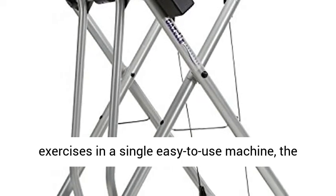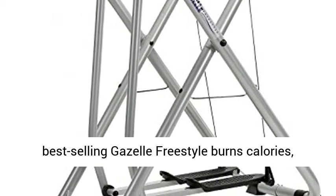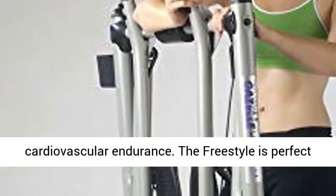Offering 10 great exercises in a single easy-to-use machine, the best-selling Gazelle Freestyle burns calories, tones your muscles, and improves your cardiovascular endurance.